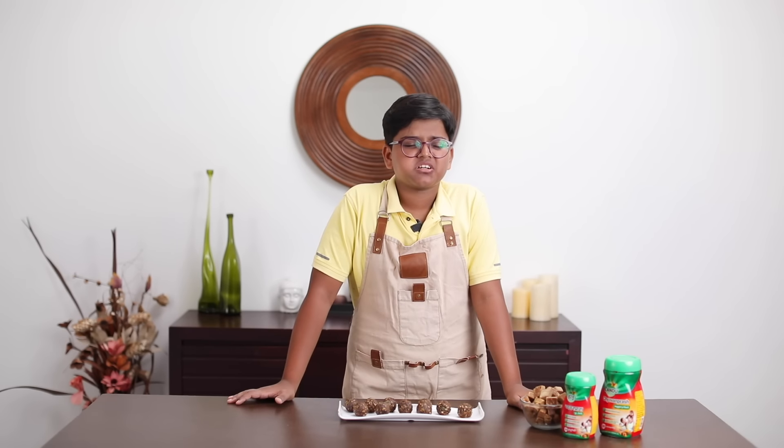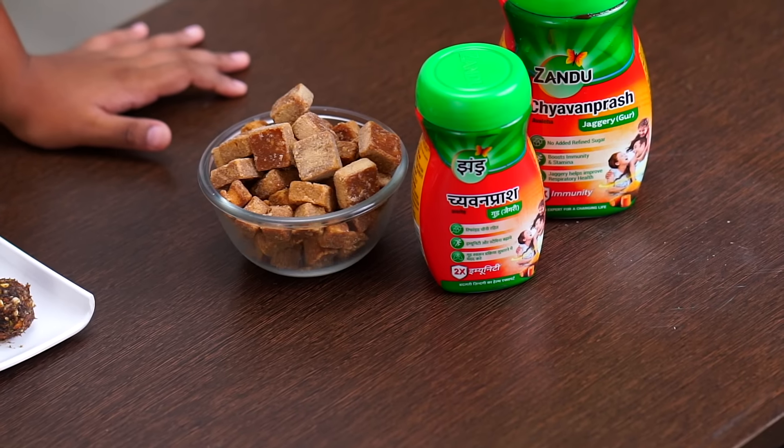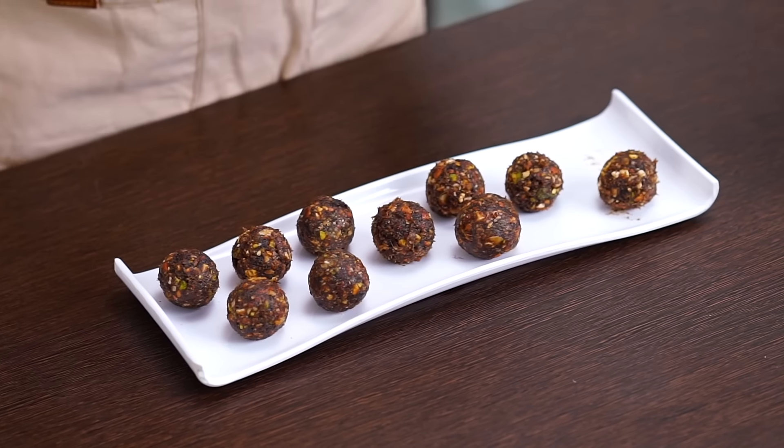The roasted nuts and dry fruits blend so well with the Chavan Prash. This has got to be one of my favourites. It's so tasty I'm sure kids will love it, and it's super healthy so moms will love it too. Super taste, super immunity.